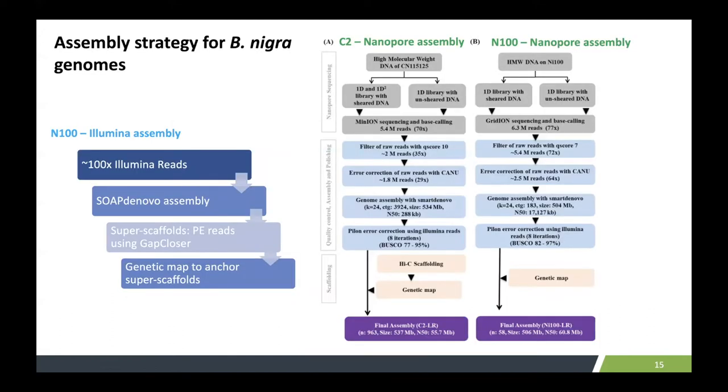This shows our assembly strategy for the Brassica nigra genome. We assembled using Illumina-based only as well as nanopore long-read-based approaches. For the NI100 line, with Illumina we used 100x coverage with the Supernova assembler, and the super-scaffolds are anchored using genetic maps to form pseudo-chromosomes. For the nanopore approach, we used about 64x Canu-corrected raw reads — starting from 72x raw reads — and using the SMARTdenovo assembler we assembled at the contig level, followed by error correction using Illumina reads, then formed final pseudo-chromosomes using a genetic map.